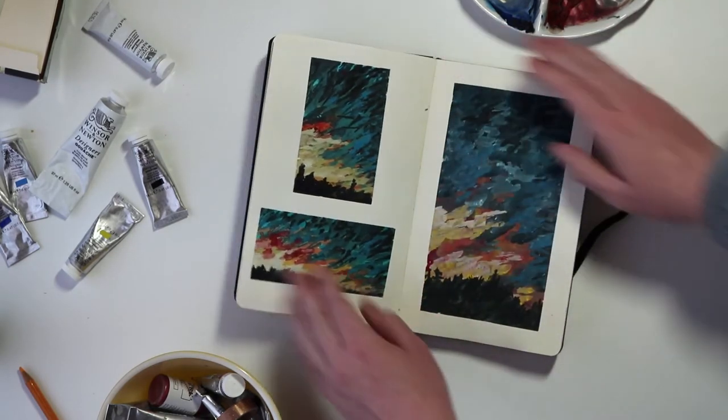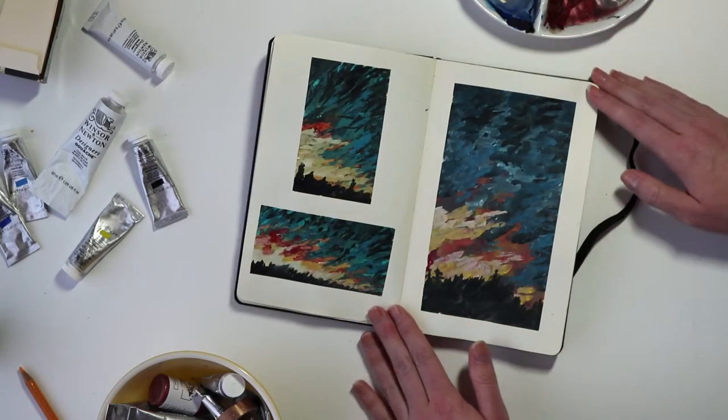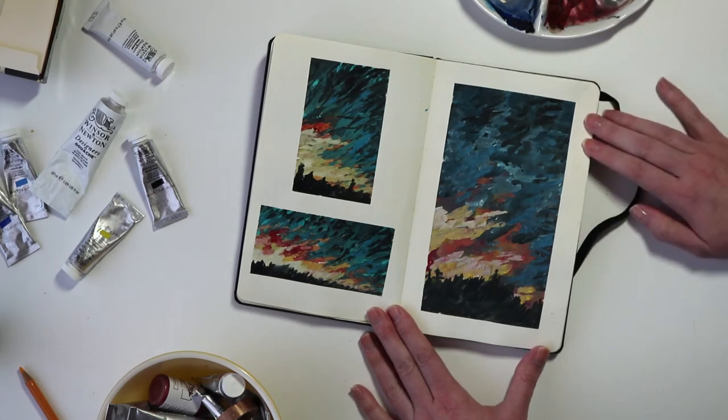I noticed that my sketches were getting a little bit messy — sort of all over the place — and the paint was dripping a little bit, so I started using some tape to clean up my edges.